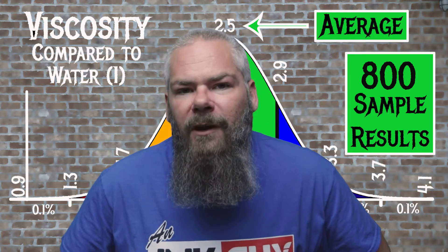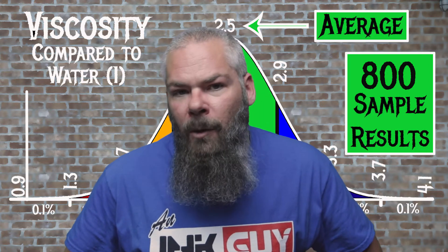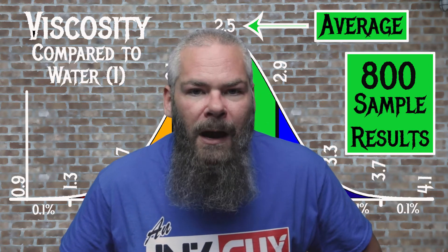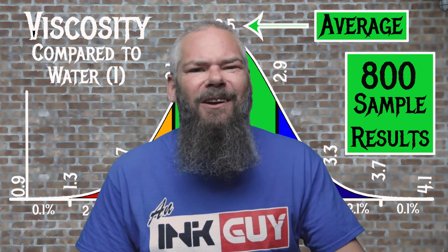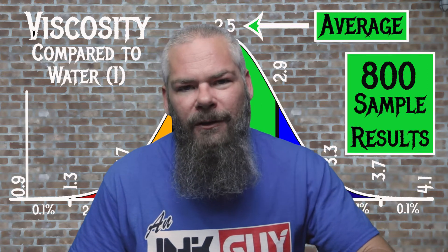For the inks tested, the average viscosity was 2.5 and the realm of normal was 2.1 to 2.9. Sailor's Niori Samiri — I know I'm killing the name — has a viscosity of 2.88, making it on the higher side of normal but still normal. If you're interested in how the viscosity testing is done, there's a link to that video in the description.